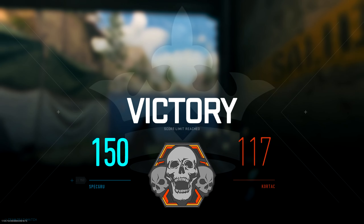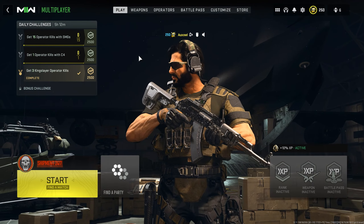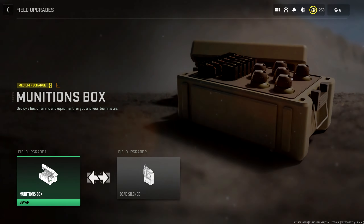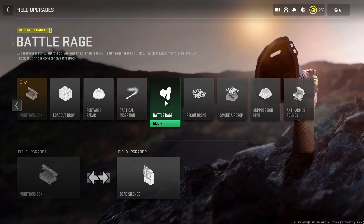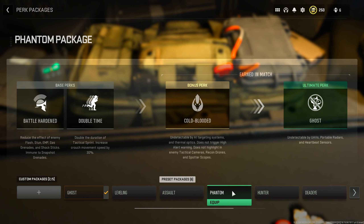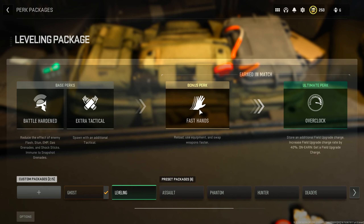We still did really well. I hope you enjoyed. Now let me show you the rest of the class for that gameplay, just in case you want some inspiration. For field upgrades, I use Ammunition Box and Dead Silence. If you don't have Dead Silence yet, put on Battle Rage — it's very useful and you get it really early. For my perks, I was using Battle Hardened, Scavenger, Fast Hands, and Ghost. If you don't have Ghost yet, use Phantom. I highly recommend this perk package, especially Fast Hands and Ghost.